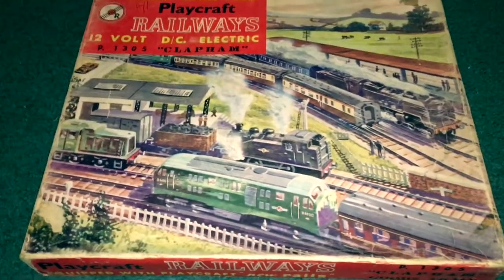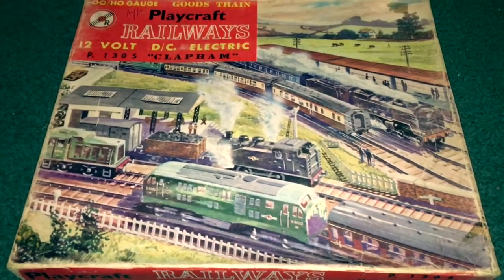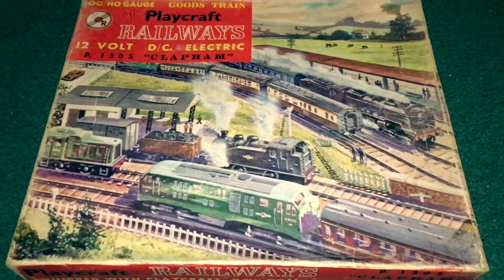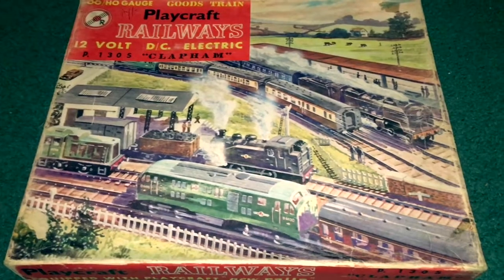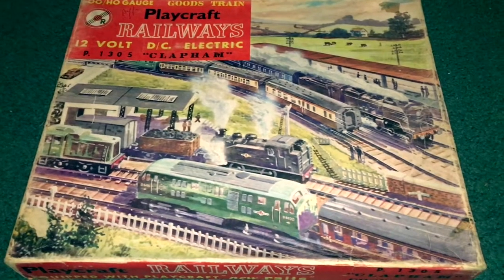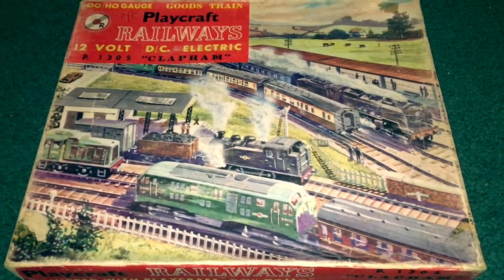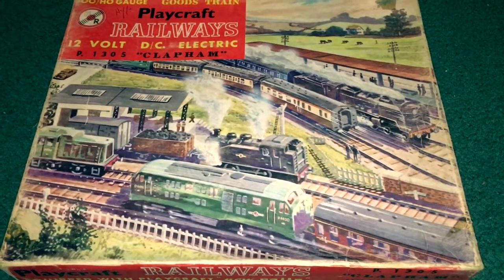Hi everyone, time for another train video. Hopefully with the weather outside getting cooler and me being indoors more, I'll be able to share more of my trains with you. It'll be some battery operated ones, either vintage ones from the 60s or earlier, some newer battery ones, and some electric ones — since I'm in America, actually ones that a lot of people in the US haven't seen or haven't seen much of.